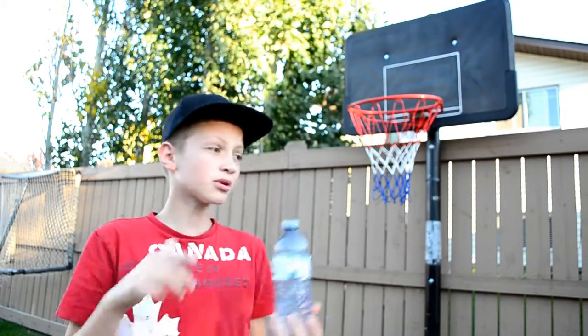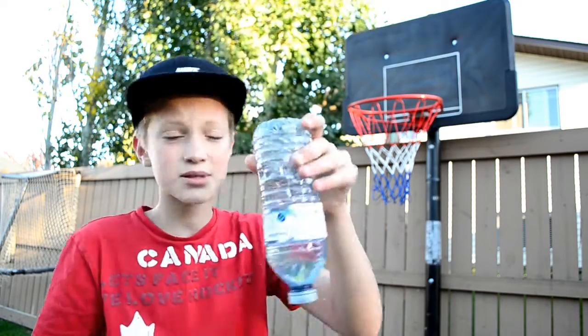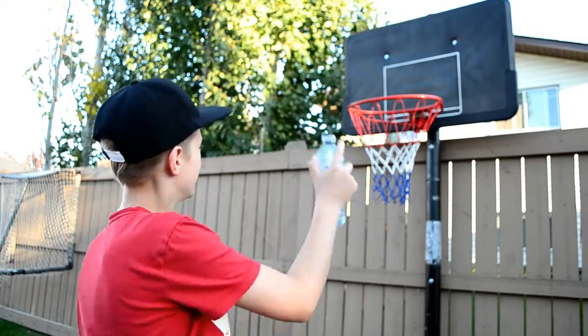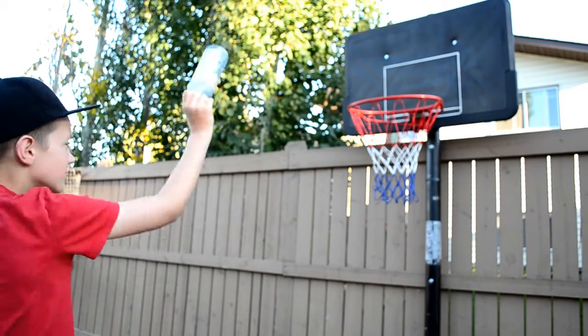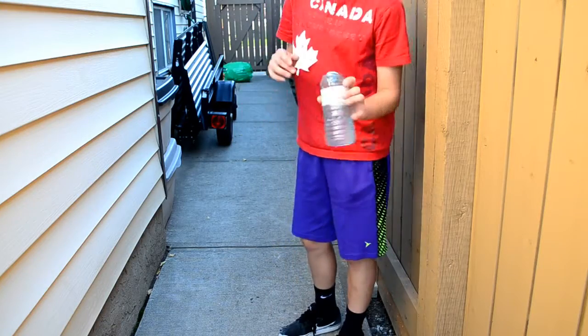When you become a pro flipper like me, you'll be able to do really cool shots — not just on the ground, but you'll be able to land it cap-side and up on top of things. I'm going to show you guys how to land the water bottle on top of a basketball hoop. Same as the other one, just flick your wrist and it should be good.